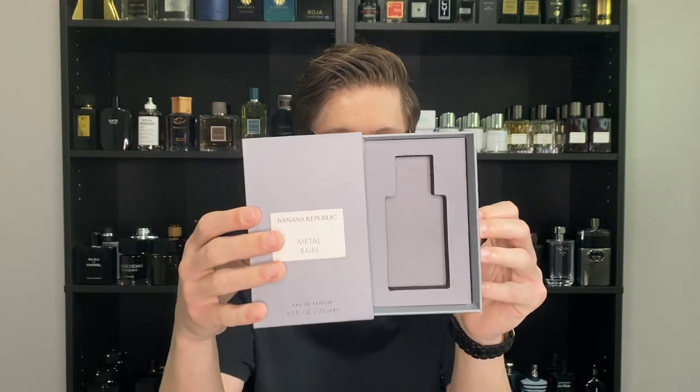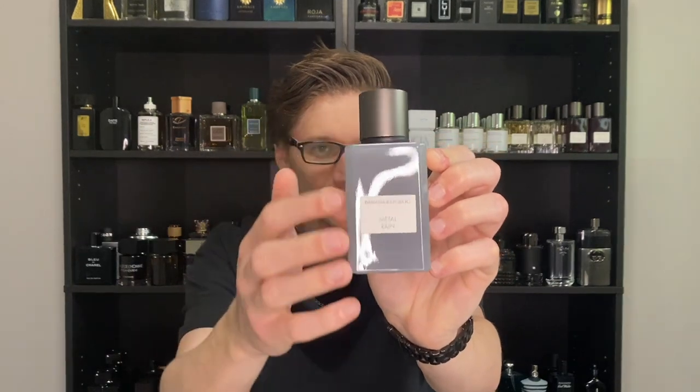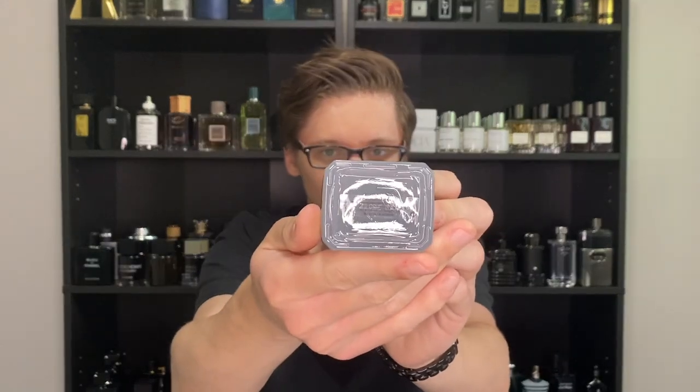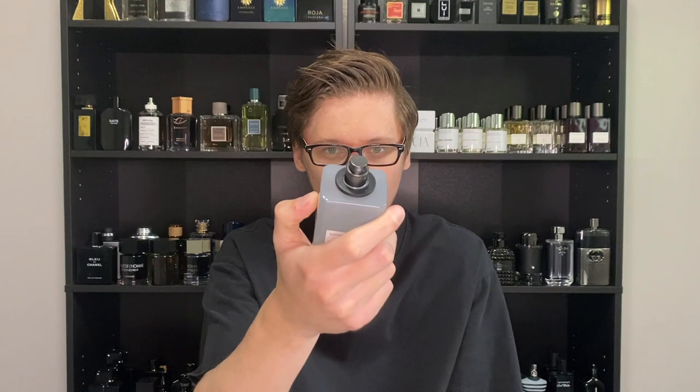On the back there are ingredients, and the fragrance actually slides out from inside the box, which I think is a nice touch — kind of like niche packaging, which I appreciate. Here is the bottle of Metal Rain — it has this frosted gray color, looks absolutely stunning. The caps click into place very snugly and feel like solid metal, very heavy and high quality. There's also a nice leather ring around the collar, which looks great.